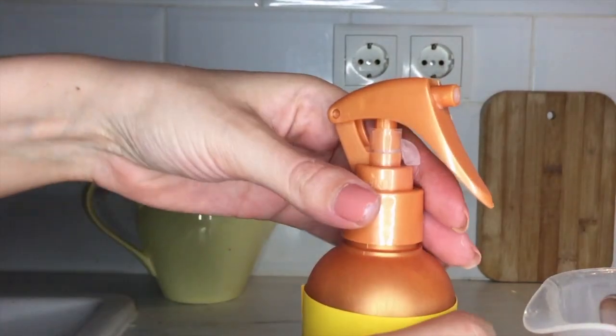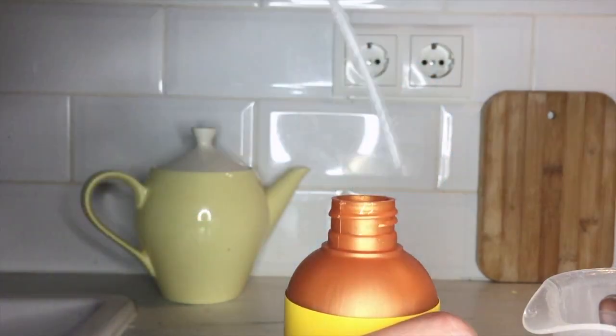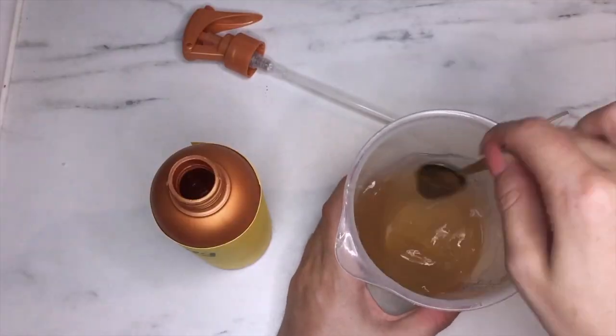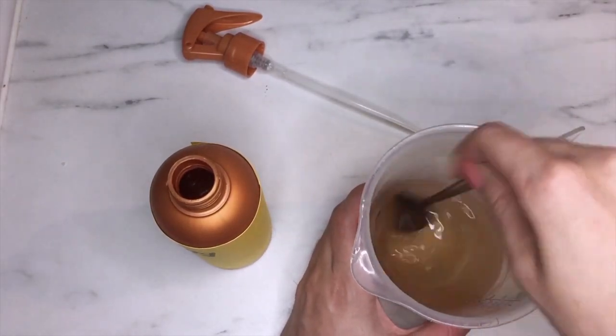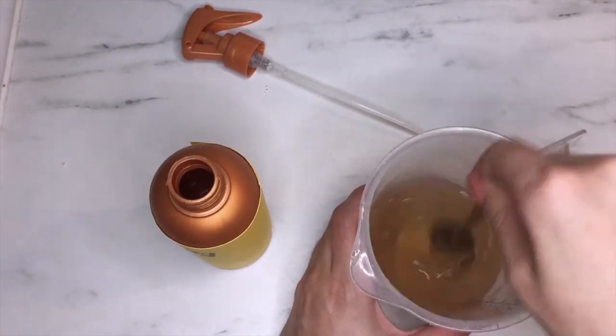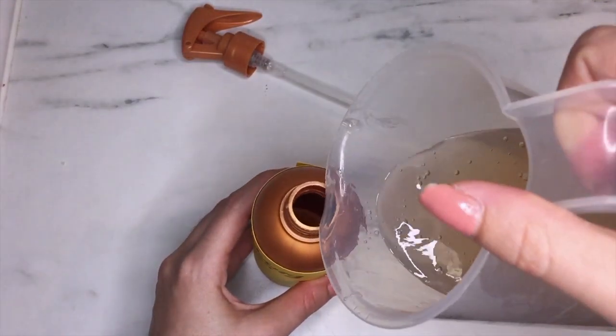After it has cooled down enough, you can pour it into your spray bottle. Since it has thickened up, I tend to stir it pretty well to loosen up the lotion so I can pour it more easily into the bottle. With that, your very basic setting lotion is done. If you want it a bit thinner, you can add some hot water and shake well.